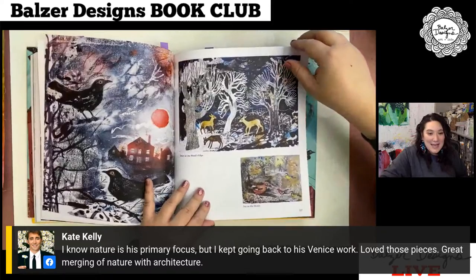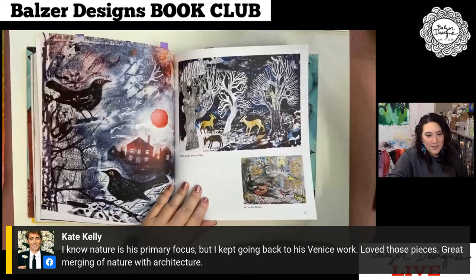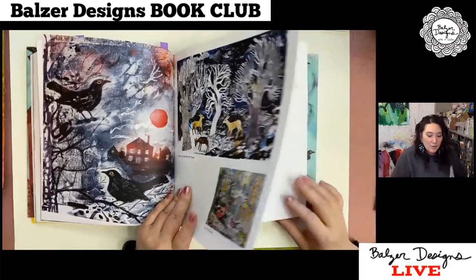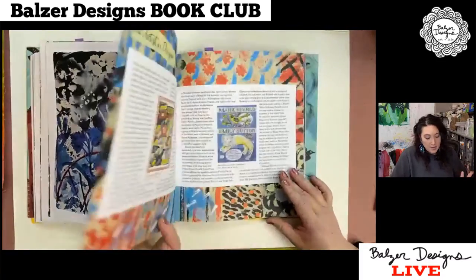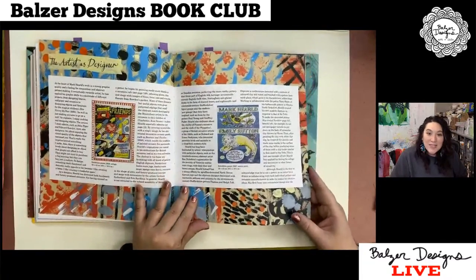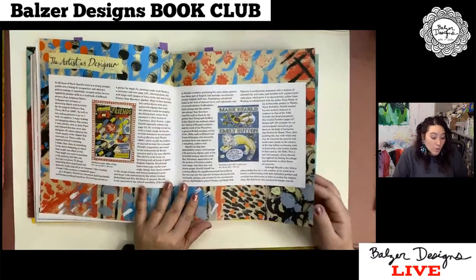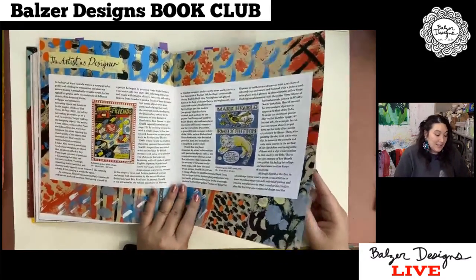Kate says she knows nature is his primary focus, but she kept going back to his Venice work and loves those pieces — a great merging of nature with architecture. I agree, Kate. I also really like his seaside stuff, which surprised me because I'm not normally a nautical person, but I really liked it. He does a lot of design work, which I think some artists or the art world looks down on sometimes, but I think is exciting and fantastic.